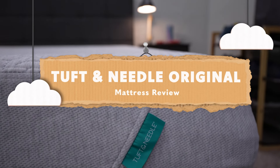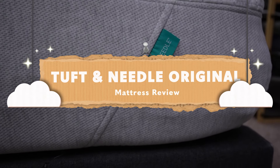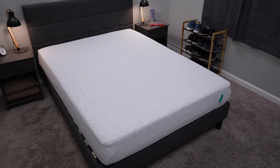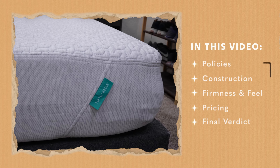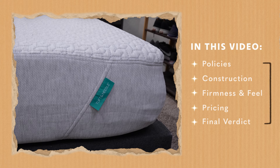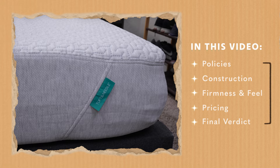This is one of those beds that we've been testing out for years on this channel. I remember back when it was a flat white bed with a two-layer foam design. Nowadays it's a little bit more upgraded, looks more aesthetically pleasing, and it also feels quite nice. We're going to be talking about the policies this bed is backed by, then delve into its new construction, talk about how the bed feels, how firm it's going to be for the average sleeper, items for couples to consider, the bed's price point, and I'll sum things up at the end with a final verdict, so stick around.